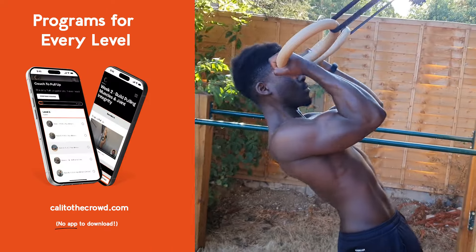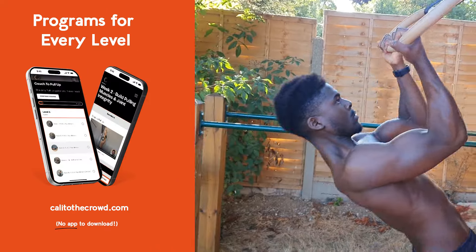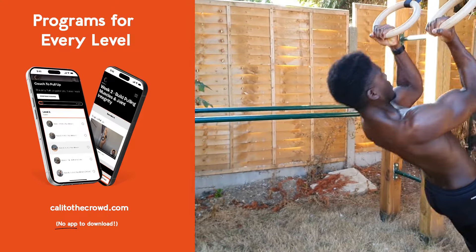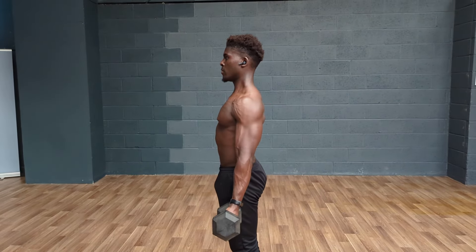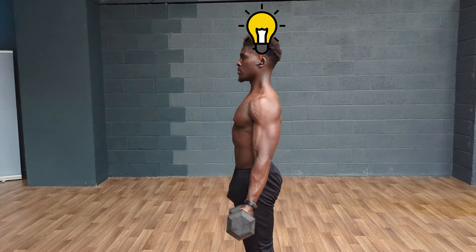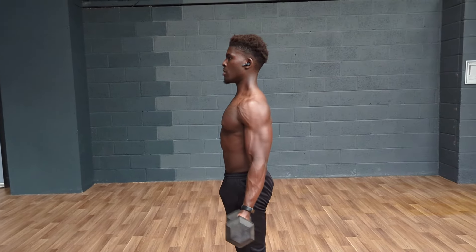We all know about how resistance training causes micro tears in our muscles that then repair and allow us to build more muscle in the future, and that this additional muscle then allows us to produce more force. But on a neurological level, something more subtle is happening here. For us to be able to move against resistance — be it weight or our body — a signal needs to be sent from our brain to our muscle, telling it to contract and do its thing.